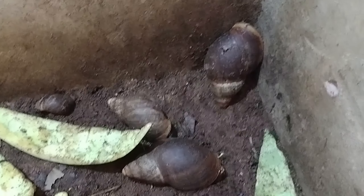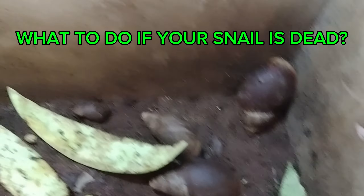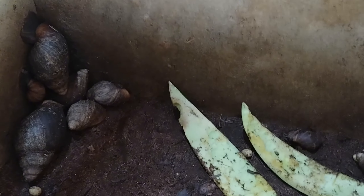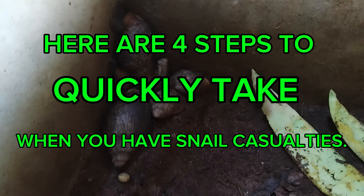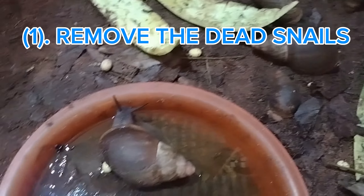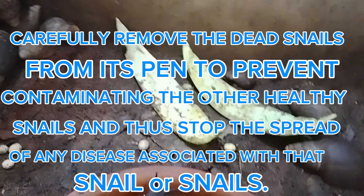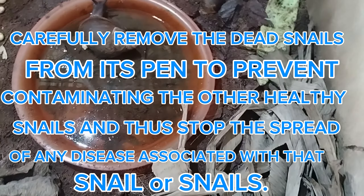Now, what to do if your snail is dead — after you have confirmed the snail is not estivating, not hibernating, not resting, and has not responded to energizing. Here are steps to quickly take. The first step is to remove the dead snails. Carefully remove the dead snail or snails from the pen to prevent contamination of the other healthy snails and to stop the spread of any disease associated with that snail or group of snails.